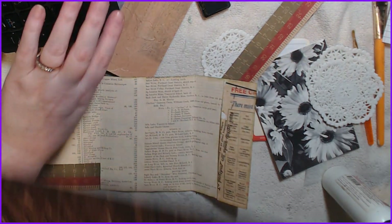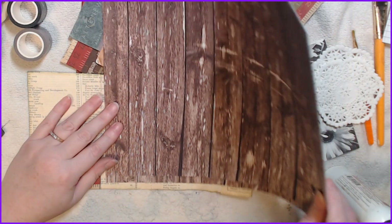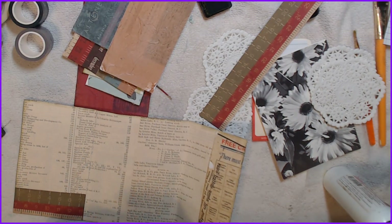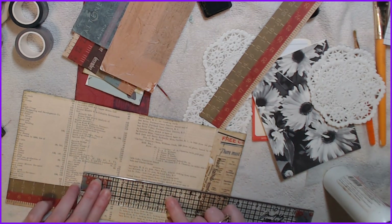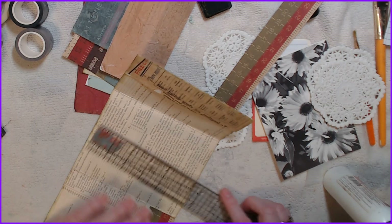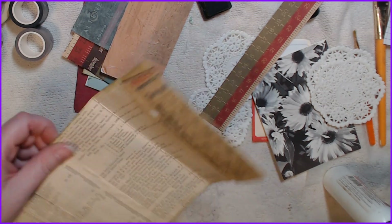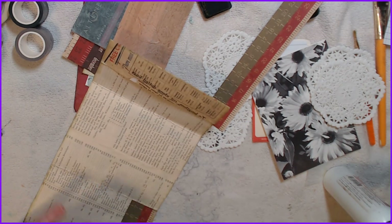I want to add this wood paper to this, so I'm going to measure it because sometimes I just like things to be perfect. This is four and a half, so I'm going to go by an eighth. Four and three-eighths by five and three-quarters — whoops, sorry — four and three-eighths by five and three-quarters.